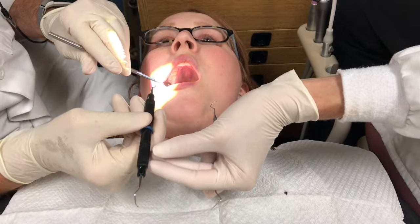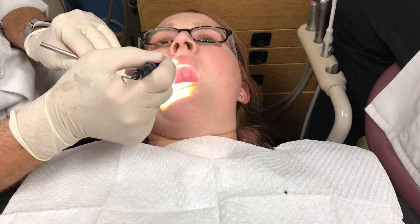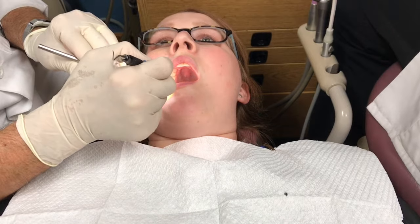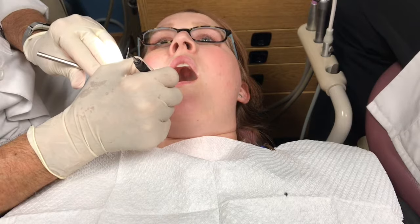Position the new instrument firmly into the operator's fingers. When placing the instrument, make sure the working end is positioned correctly for the specific arch. Place the used instrument back on the tray setup in its correct position of use.